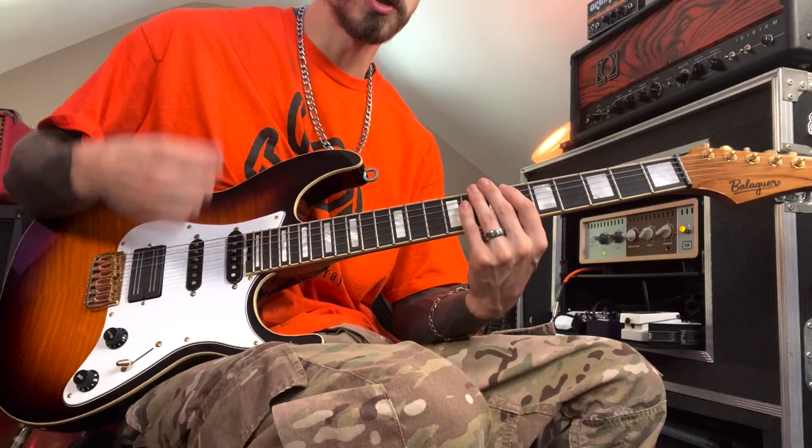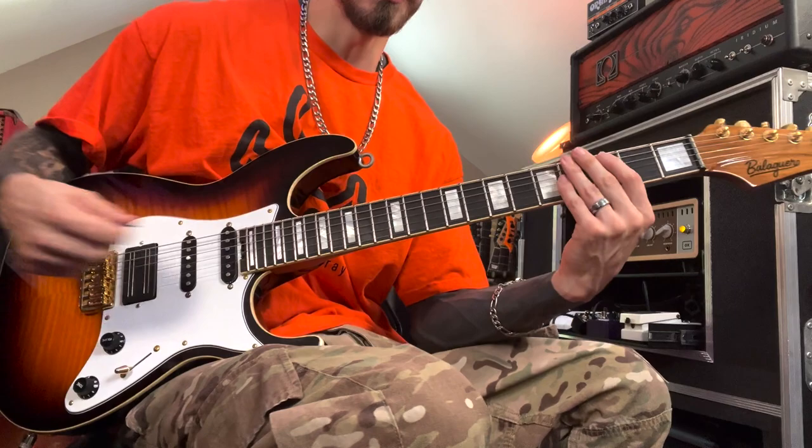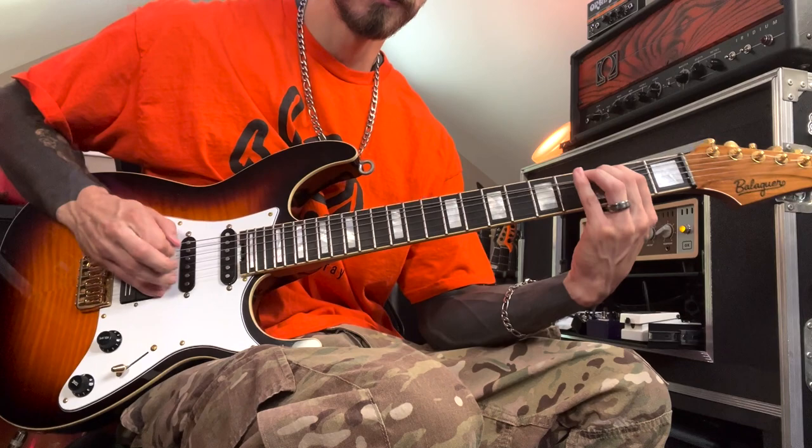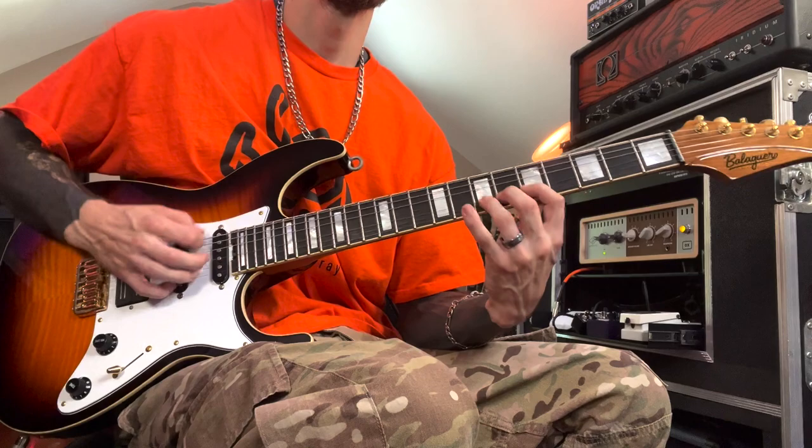I can sit there and do that all day, and sometimes I do. The G string is the best; the B string kind of works well too, but not nearly as good. The G string is my favorite for this technique, and there's a reason why. You need some strings to rake across prior to grabbing the note you want to hear. You can't do this technique on the low E string because you don't have anything to rake into. The G and B are the two easiest — the G string is really my favorite.